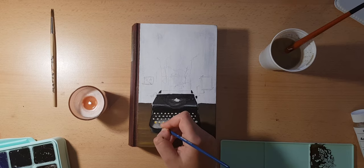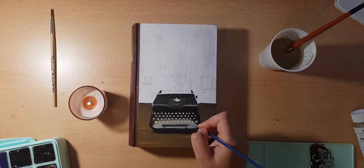Little fun fact — I've always wanted to have a typewriter, almost for two or three years now, but I never bought one because I am afraid I will end up not using it.